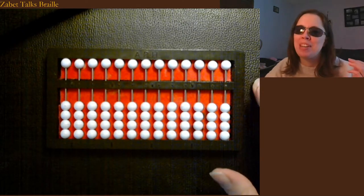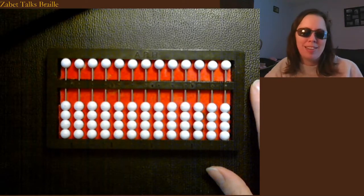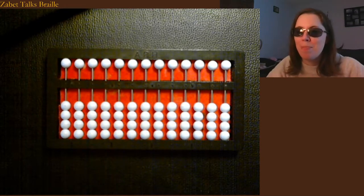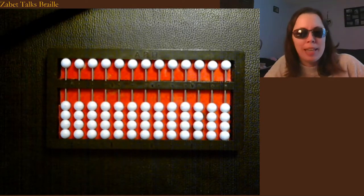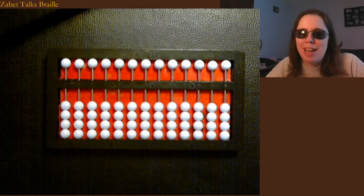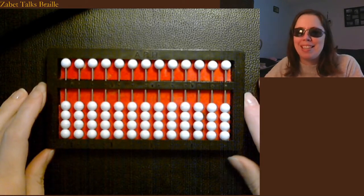Hi everyone. I'm going to include a short series here on how to use an abacus, especially for students who are blind or visually impaired. I encourage you, if you come up with particular operations or activities in a math class that you'd like to see how to use an abacus to support, that you ask those questions down in the comments, preferably earlier in the semester rather than later if you're seeing this in real time.